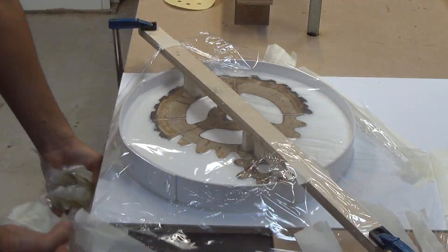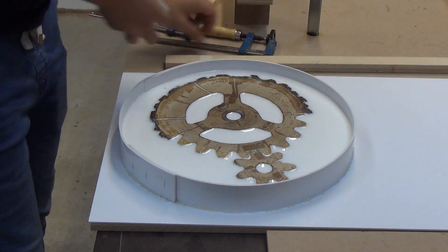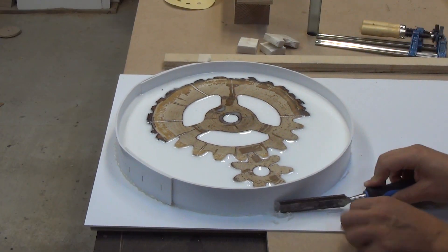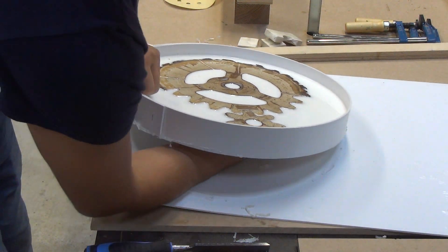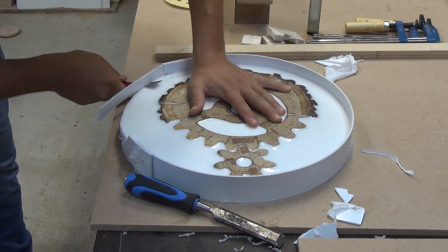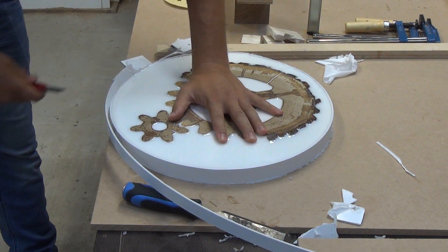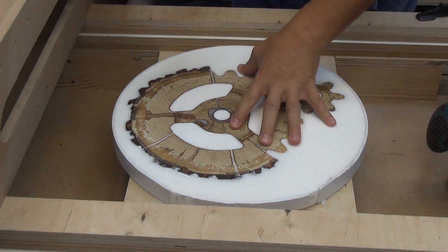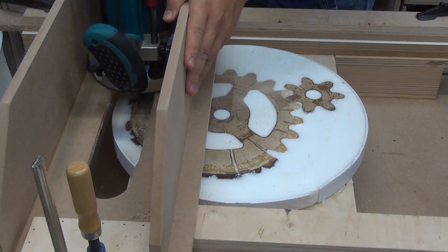After 7 days, the resin completely solidified. I level the surface in the already known way.